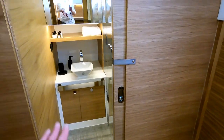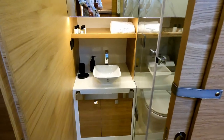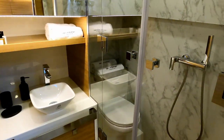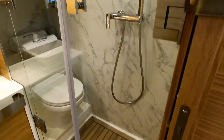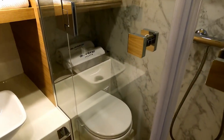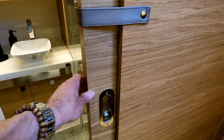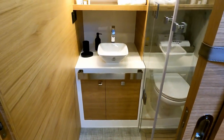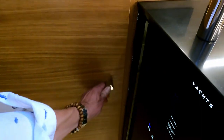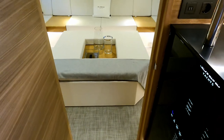Turning back around, as soon as you come down the stairs the first thing that greets you is the heads. There's a sink unit, a vanity unit, and then a full-size — a very, very full-size — shower unit with the loo in it. Really nicely finished, and it comes with a pocket door that slides across to close it off. This serves as the day heads but also the heads for the aft cabin. I really do like this design.